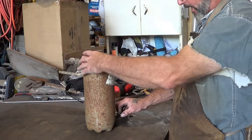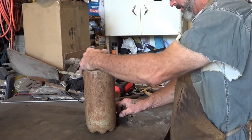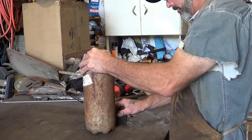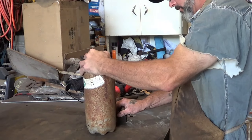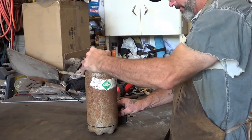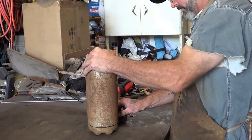I'm going to give myself a line around the bottom — nothing high-tech, just holding a Sharpie at the same elevation off of my table. I'm not sure if I'm going to cut this with the plasma or the grinder. I think I'm going to go with the grinder, though it might take a heck of a lot longer.